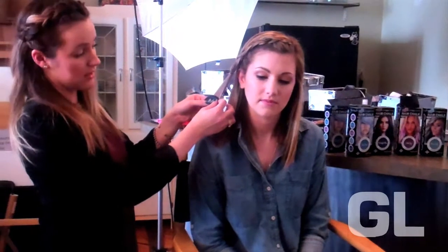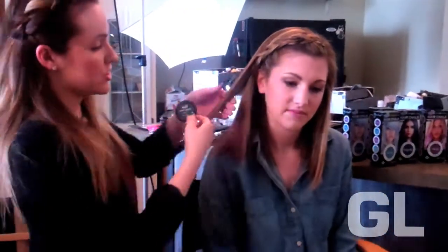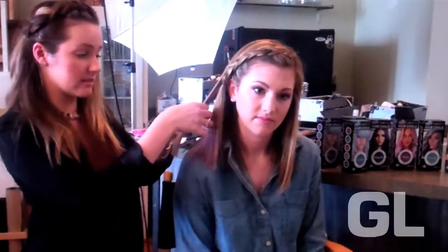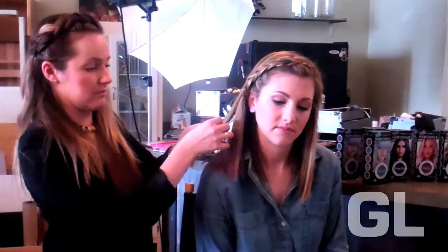I'm here with Allie and we're going to show you how to recreate Rebecca Black's ombre tips using splat hair chalk in violet sky. The first thing you're going to do is take your hair chalk, open it up, press it against the hair with your fingers behind it, and then slowly pull down. Starting at about three inches from the ends, pulling down, opening up the same section, pulling down again.